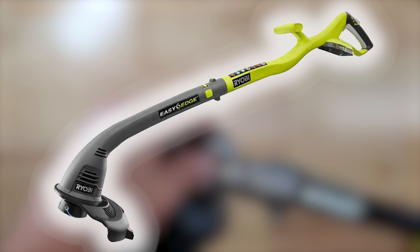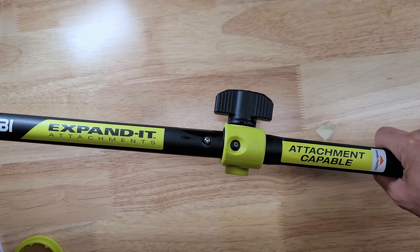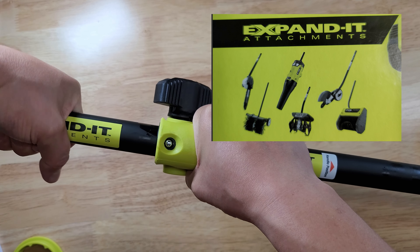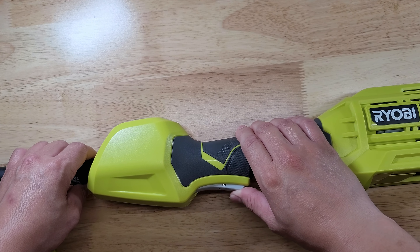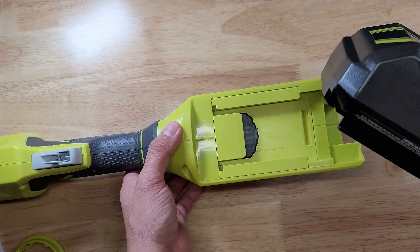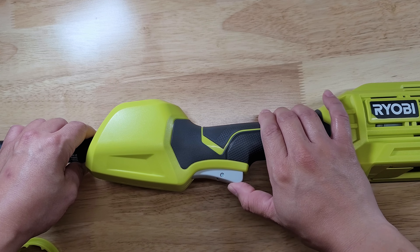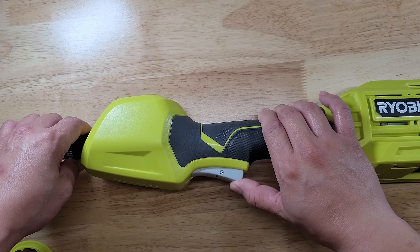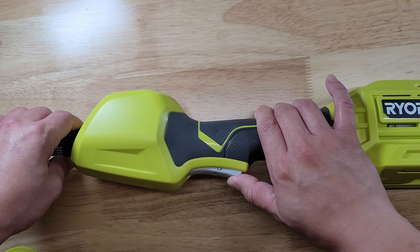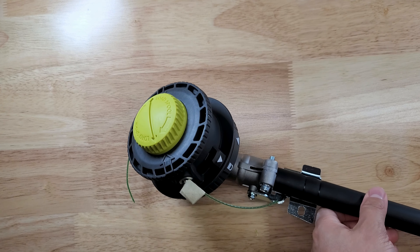I've seen some more economical Ryobi electric trimmers where the entire thing is plastic, which makes them susceptible to break sooner. This model is part of the expanded attachments line, so you can swap out the trimmer and attach other tools like a saw or other compatible tools. This comes with a safety lock that needs to be pressed down on the trigger to turn on the trimmer — a nice safety feature. The battery slides in and locks in place on the back. The trigger is a variable speed trigger, which means you can control the acceleration as you press it, giving it the feel of a gas trimmer.